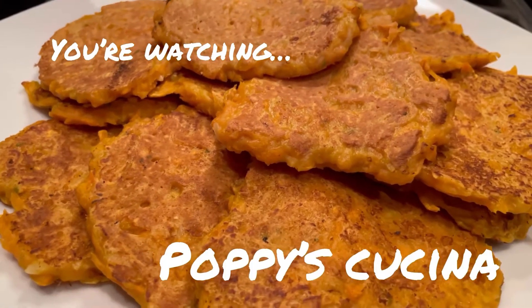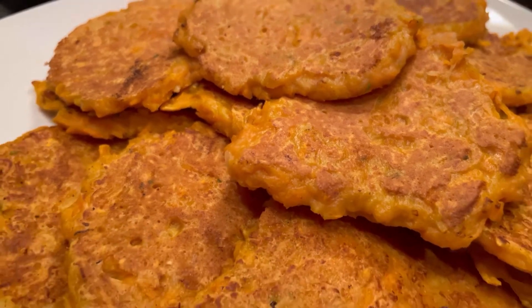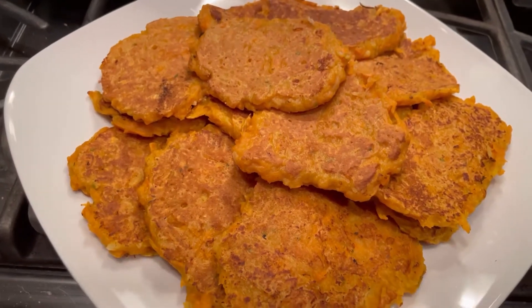Today we're making these super easy, super delicious sweet potato latkes, perfect for Hanukkah or any time. So easy to make — want to see how we do it? Just keep watching.